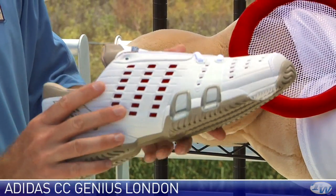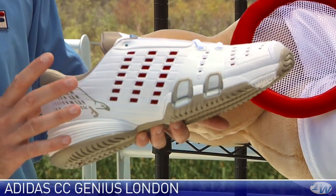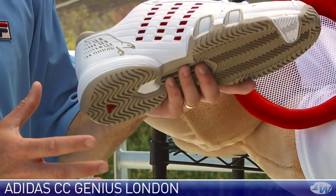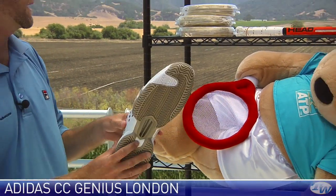Really, really nice slim-fitting shoe. Very well ventilated. It's built on the Climacool Feather 4 last, so if you like that snugger fit in a shoe, that's a good one for you right there. That's the CC Genius Novak London.